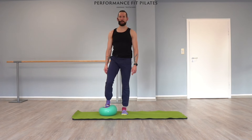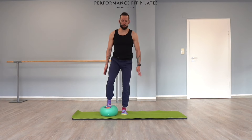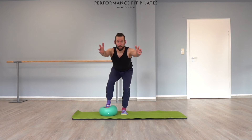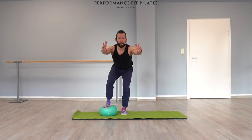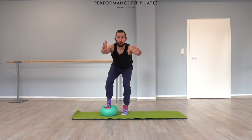Good, one last time and down. Now can we go again into our deepest, lowest squat like we've done before and hold it there — we do it again: ten little pulses, ten, nine, eight, seven, six, five, four, three, two. Hold it, hold it. Can you lift your left toe?